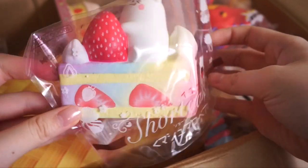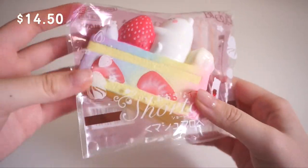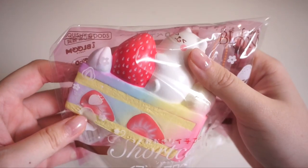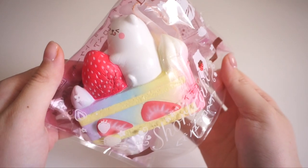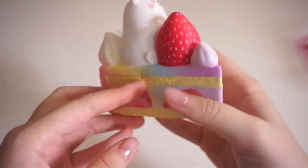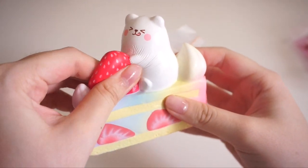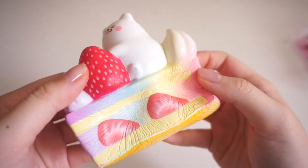Next in the box is another iBloom squishy. I'm very excited for this one because I've always wanted it ever since it came out — it reminds me of the older iBloom squishies. Here is the rainbow design — this is the iBloom shortcake. It comes with an orange ball chain, and the fade is very pretty. There is a faint smell of strawberries, it is also very soft, and the paint of the squishy is quite thick.